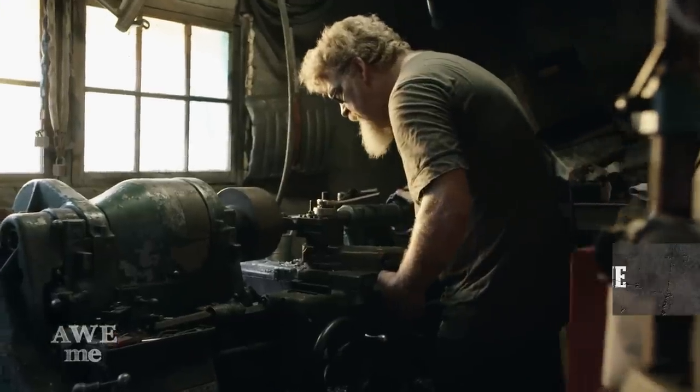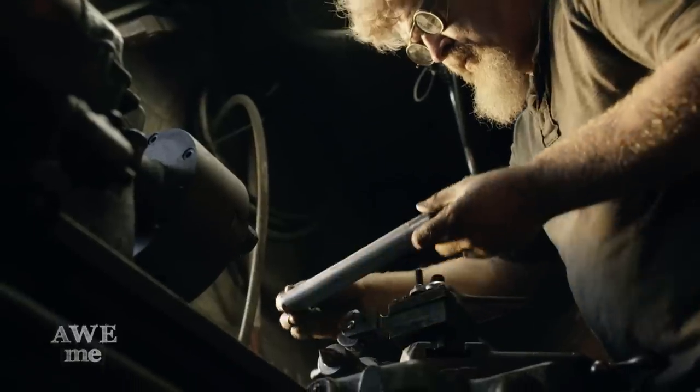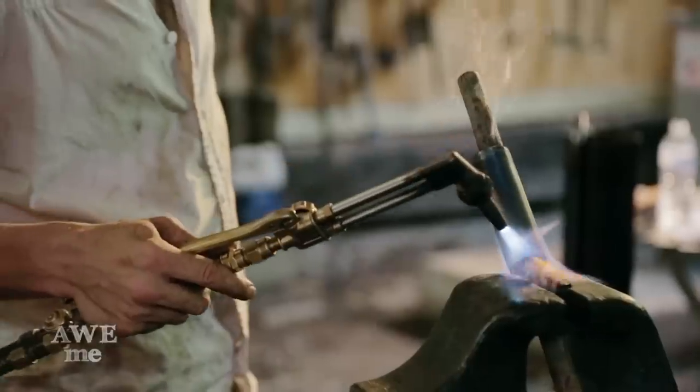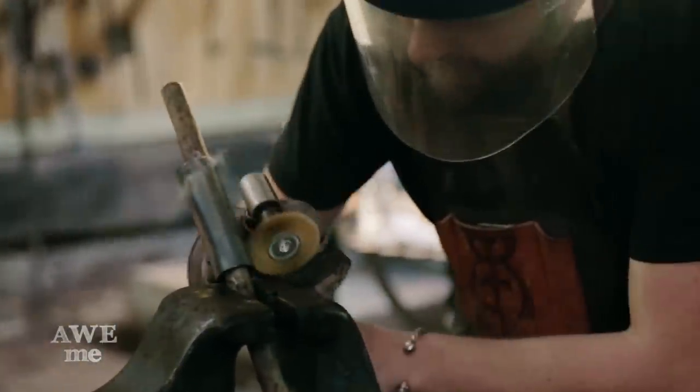On the south bend lathe, I knurl the Iron Man handle for better grip. Using an old school blacksmith technique, we brass the handle. First, Ilya lays on some heat with a torch, then I apply the brass using a wire wheel.